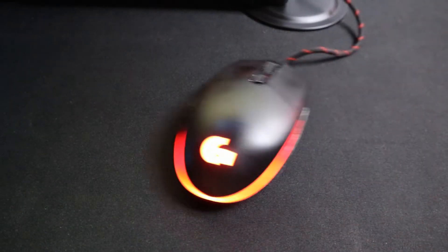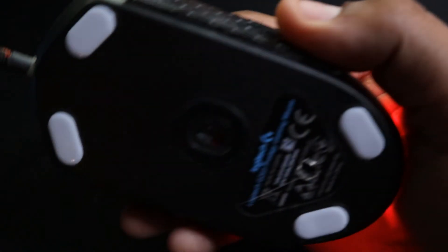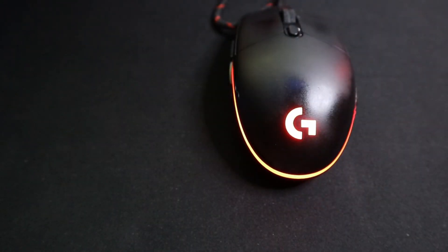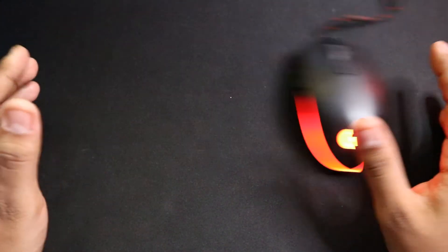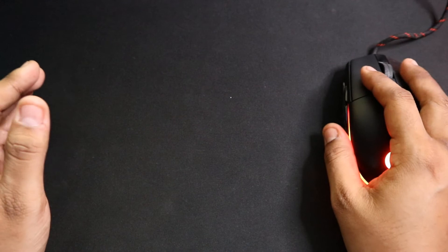The next mod I added was the feet — these are Hyperglides. If you don't already know, Hyperglides are mouse feet with low friction that make your mouse glide easier across your mouse pad. After adding these mouse feet, I yet again found my accuracy improving — not by a whole lot, just a tiny bit, but everything counts. You can and will feel the difference if you decide to add some of these to your mouse. To see if they have mouse feet for your mouse, go to the Hyperglides website — link in the description below.